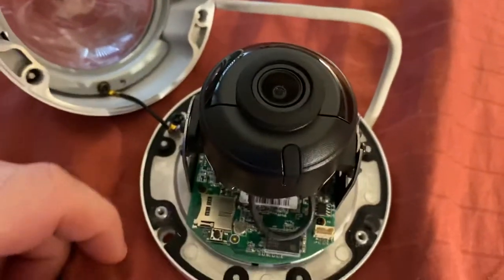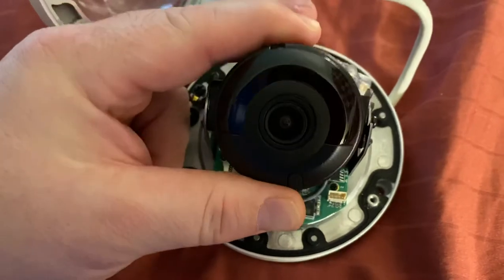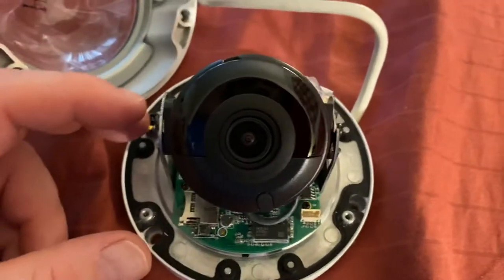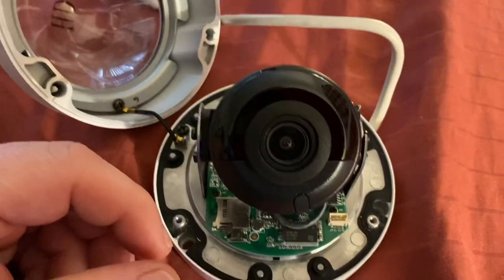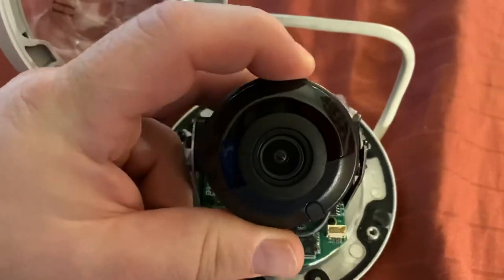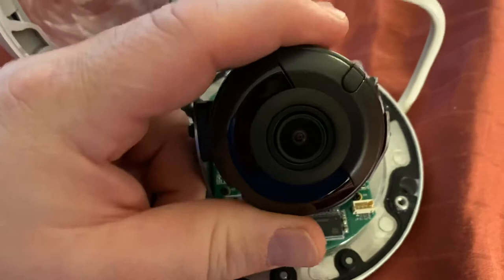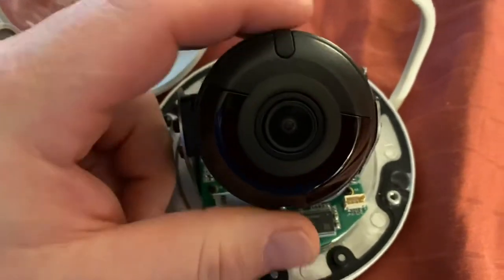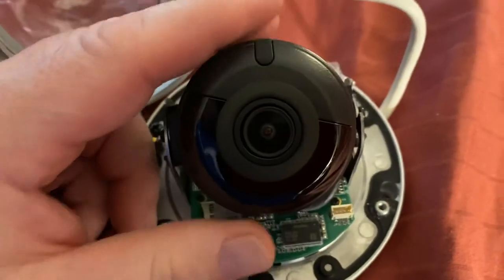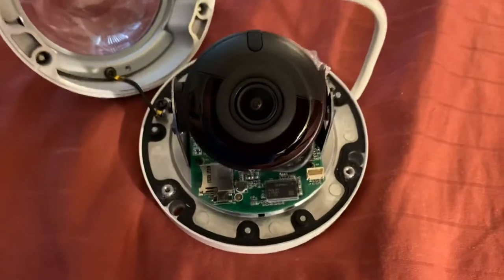With the ring removed, the camera can now be easily repositioned as needed for the application. To make sure the orientation of the camera is correct, the camera assembly can be rotated as follows. This will allow for correct image orientation depending on the angle of the view. It is recommended that these adjustments be done while the camera is connected to a video source.